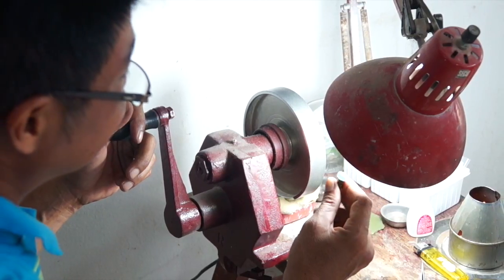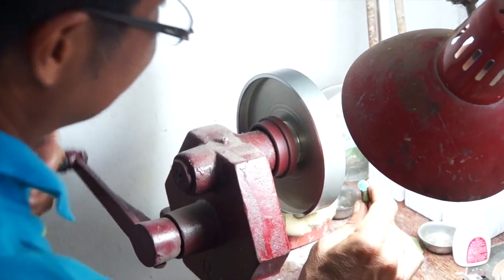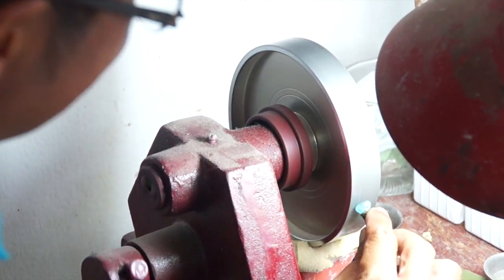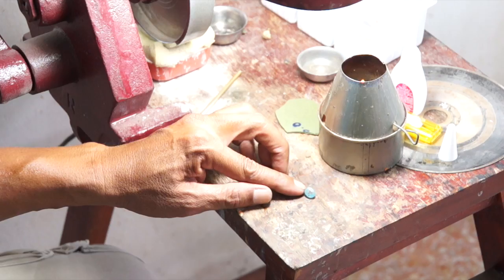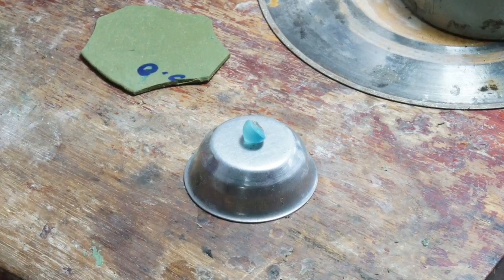In this final preforming step I use a hand grinder to carefully finish out the detail. I spend a lot of time at this point because it's here where the final shape is prepared. Now we have a beautiful oval blue zircon ready for cutting.